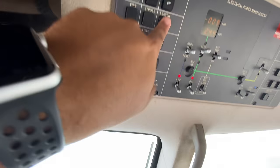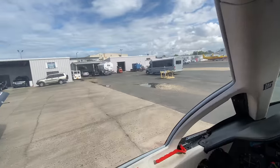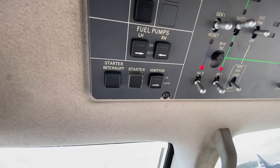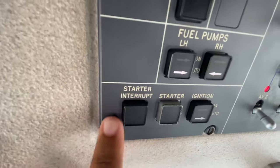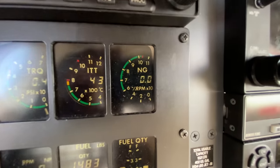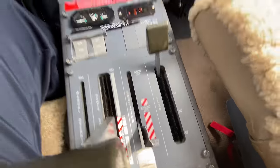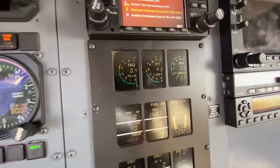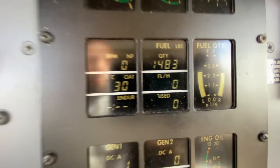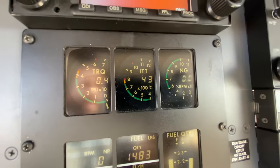Let's get the beacon on. Beacon is on, and we'll say: clear left, clear center, clear right. I'm going to press the starter — it's right up here. We have the starter and starter interrupt in case we need to abort the startup. Once I press the starter, the NG is going to come up. We need at least 13% NG to bring the condition lever to the ground idle position. Then ITT is going to spool up, NG is going to spool up, oil pressure and temperature are going to come up, and fuel flow and prop RPM as well. We're looking not to exceed the limits and we should be good.